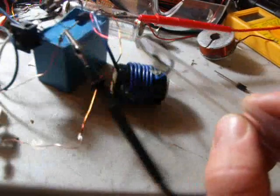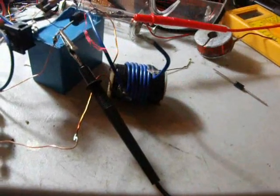Here I'm triggering the device. Wow — it shoots very well. As you can see, the spark discharger works well as the trigger.